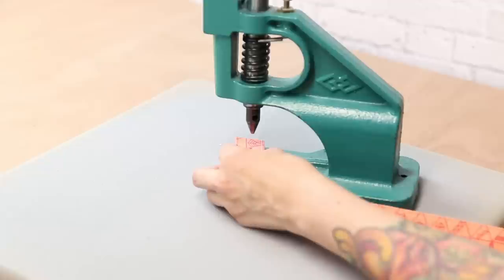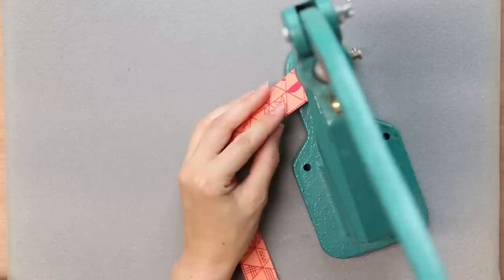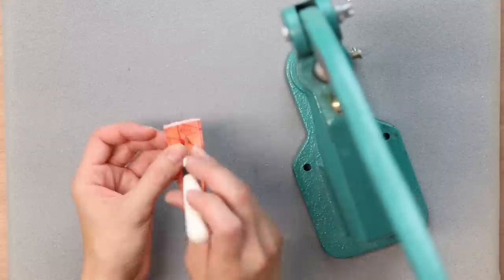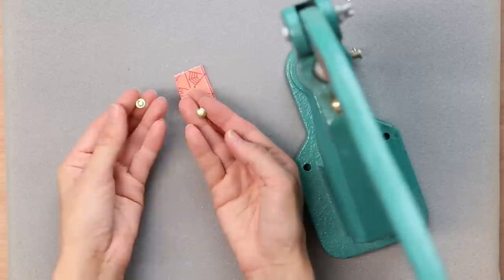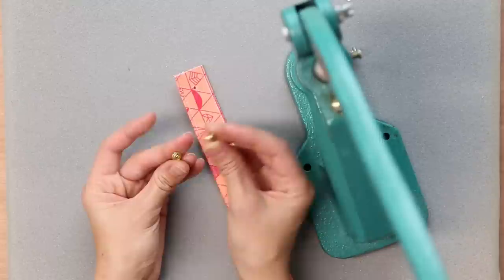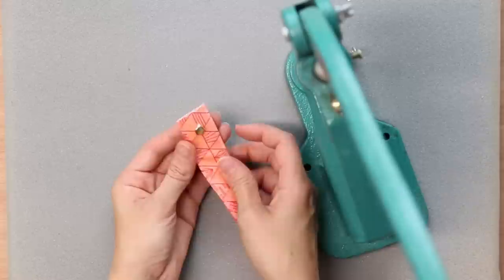I've got my mark on the fabric strap and I'm just going to bring down the handle of the press and punch a hole. I like to keep a Clover awl handy — it's just a pointy tool — and I'm going to poke out the fabric to make sure there's a clean hole. I like using double-capped rivets, which means it looks nice on both front and back. One half has a hole in the middle and the other has a post which goes inside.